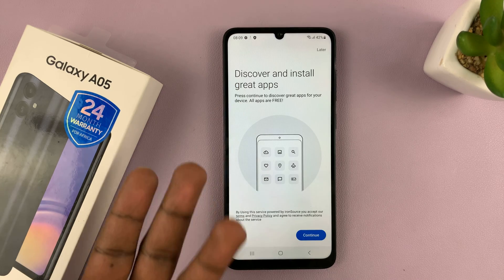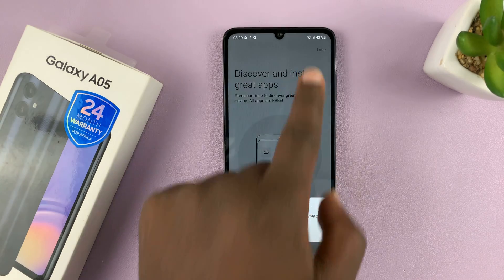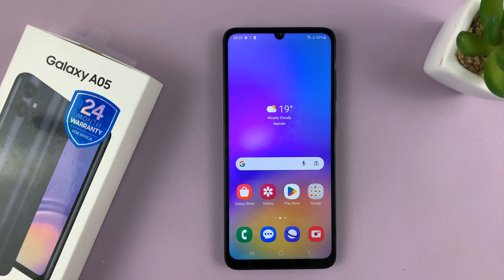It's going to prompt me to discover and install some apps. I'll skip that by tapping on Later and then confirming by tapping Yes. And now I should be in my Samsung Galaxy A05.